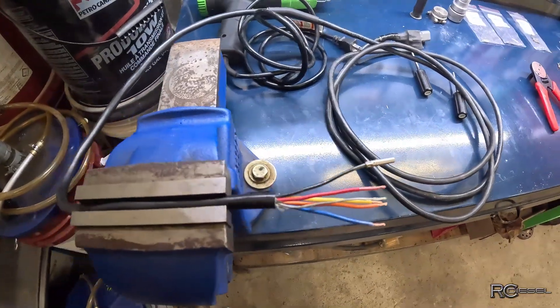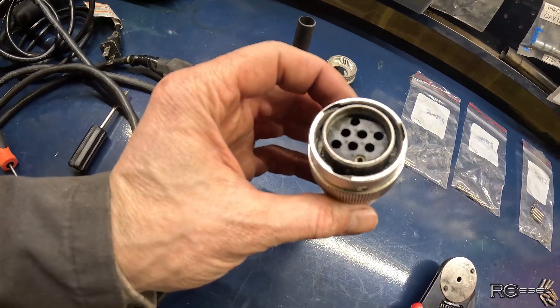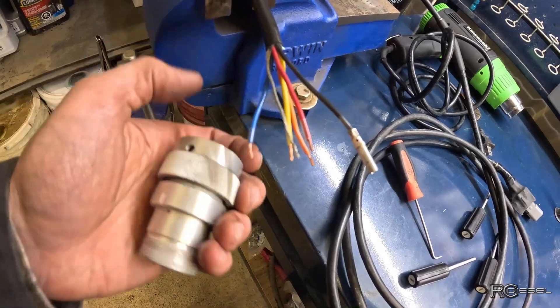You don't need a vise to do this, I just need more hands. In this case all the pins were still in here but they were all ripped off. I crimped one back on just for demonstration purposes to show how this is done.